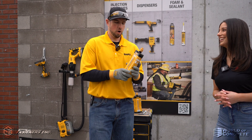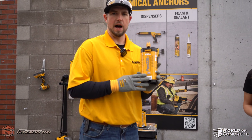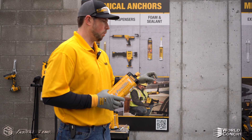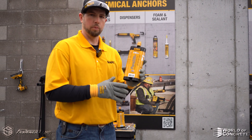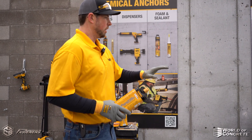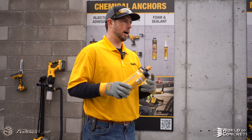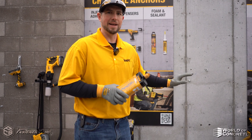Yeah, absolutely. So our new Pure 220 is made in America. This is our new premium epoxy, and what we're going to demo here today is an actual installation with threaded rod into the sidewall of concrete, and we're going to show it with our DustX system. The highlight of the DustX system is not only is this a premium epoxy, not only is it made in America, but this entire system does not have any cords. This is completely battery operated. So if you're not working near a junction box or a spider box or something with power, you can run this completely self-sufficient by itself.